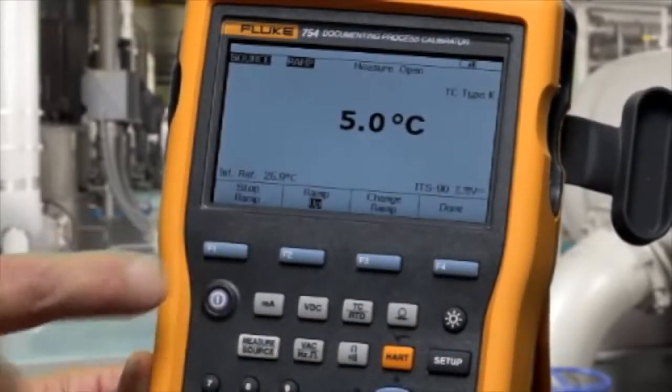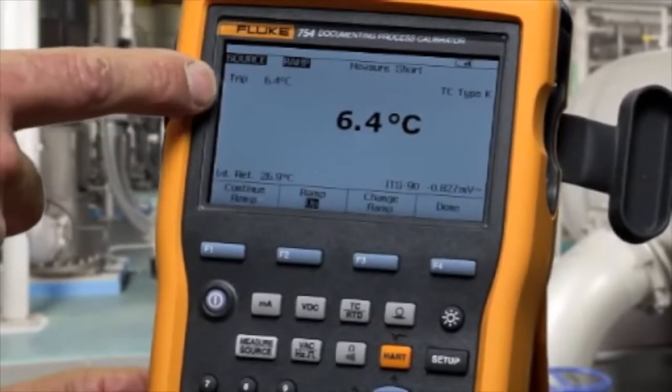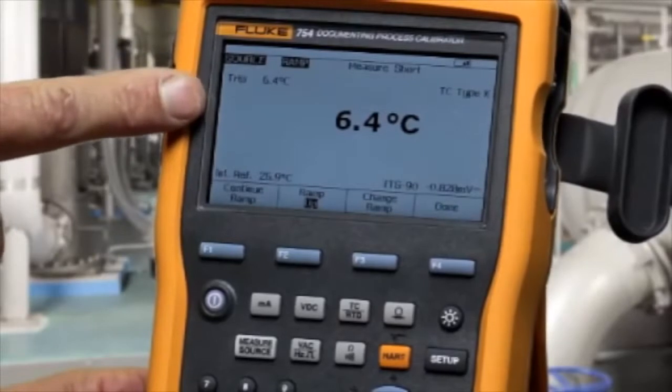Press start ramp and the calibrator will freeze the temperature at which it measures the contact's change state — in this case, 6.4 degrees C.